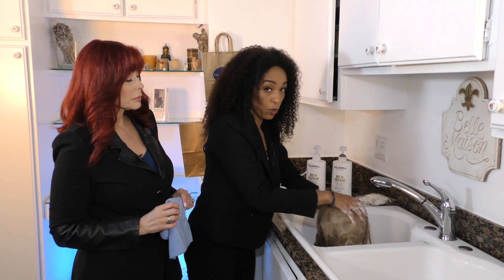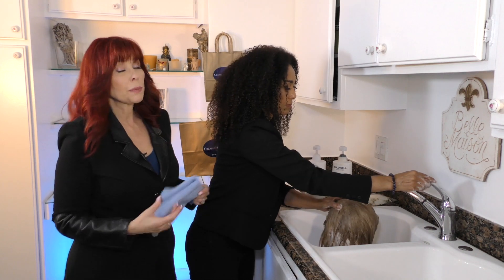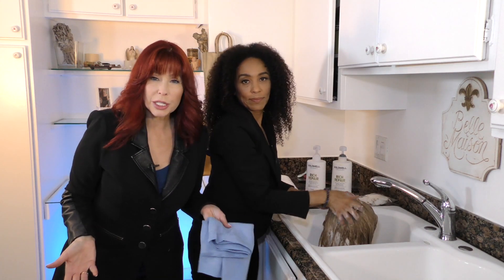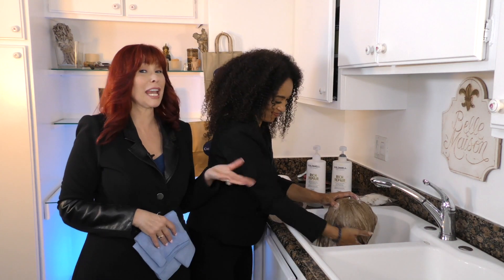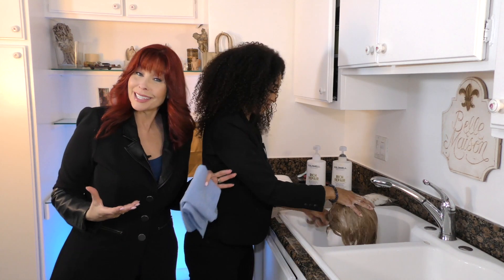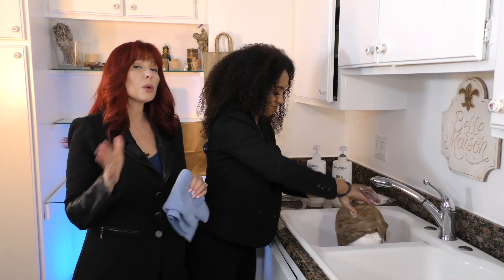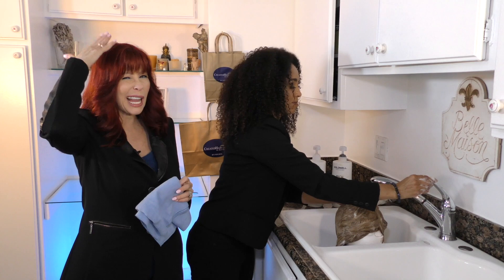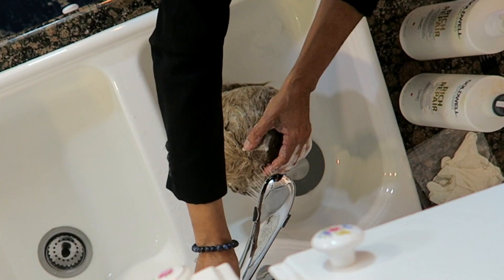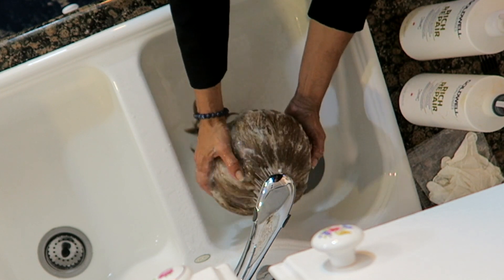Sometimes you may have to wash the wig twice depending on how dirty it is. People always ask when they need to wash — you'll know because it either has a funky fragrance or it stops moving like it used to. It gets too flat and doesn't really move with you.